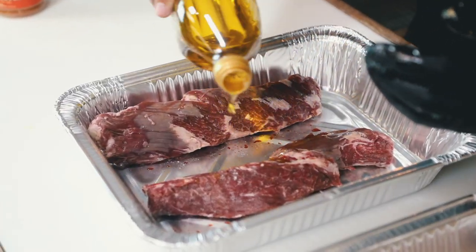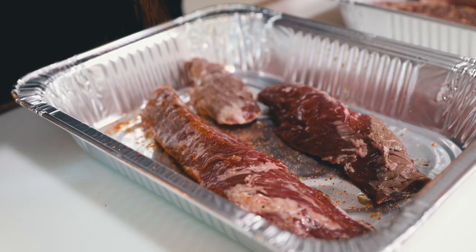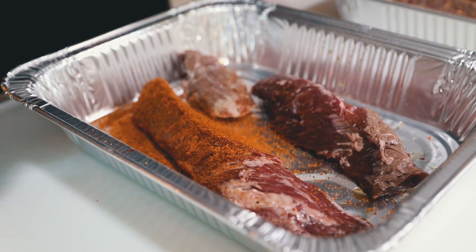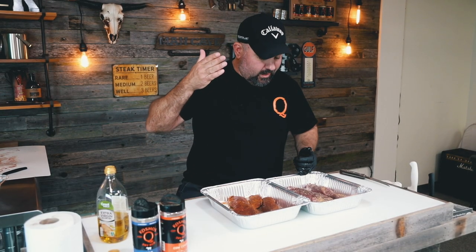I love the SPG, don't get me wrong, but cow cover hot — killed it. We're going to cook these on the Ranger. We're going to go downstairs, get the charcoal lit, put some grill grates on there, get some marks, and try to run these things up to 125 as fast as we can.